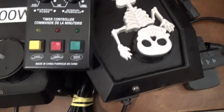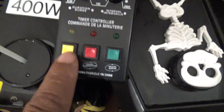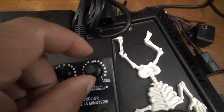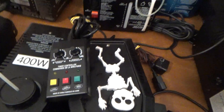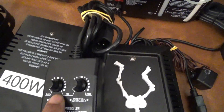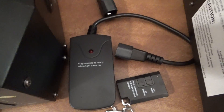Here's a timer controller - Spirit Halloween and others sell these. You can run it on all the time, use it as a momentary button, or push it into timer mode where you set how long it stays on and how often it activates - once every minute, once every 30 seconds, once every five minutes. But even with the timer set to every 10 seconds, it's still not going to fire until the machine comes up to temperature.